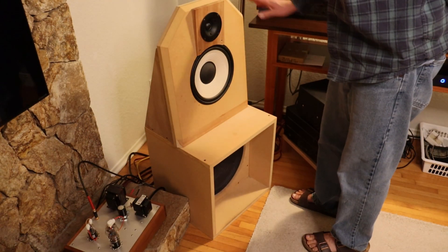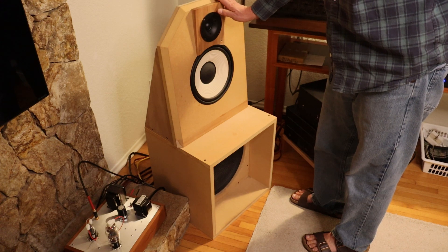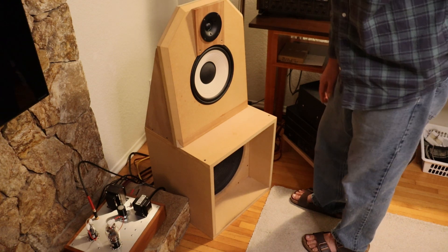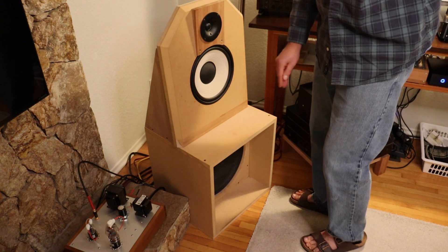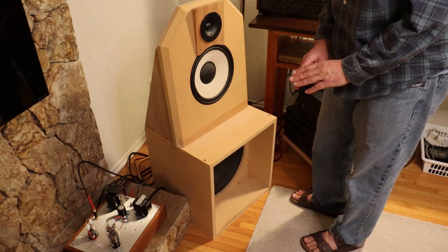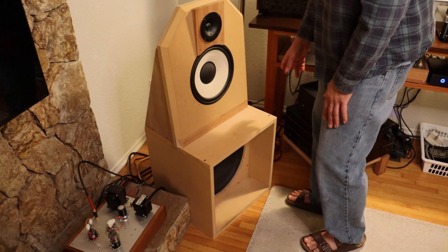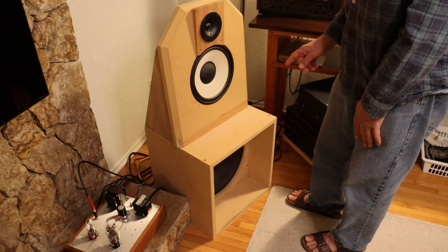We've got our high-efficiency open-baffle speakers in the picture, and Charles managed to catch the Yuri mono blocks — one of them anyway, the right-hand channel on the floor. I'm going to set the volume to a quarter with the bypass on — that's the maximum volume we can get at a quarter. The system is safe: there's no chance somebody will hit play on a music player, or as Charles mentioned, that a phone will do something unexpected. I want to hear the noise floor just from the preamp, so I'm going to put it in the detente position.